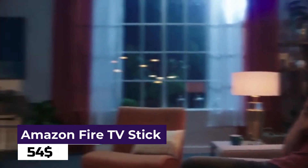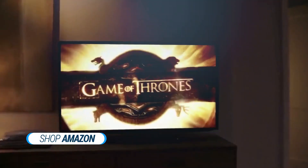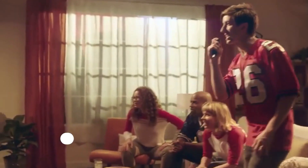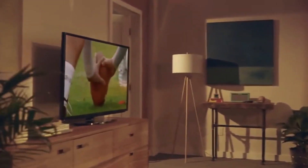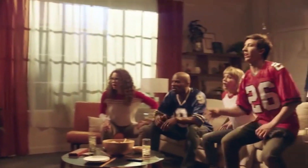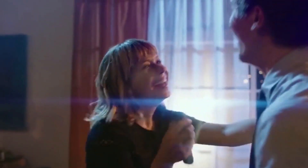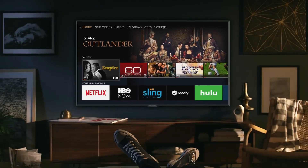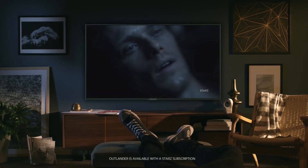Amazon Fire TV Stick 4K. The Amazon Fire TV Stick 4K is a revolutionary streaming device that brings your favorite movies and shows to life in stunning 4K Ultra HD quality. With the ability to access thousands of channels, apps, and Alexa skills, this compact device transforms any TV into a smart entertainment center. You can easily stream your favorite content from Netflix, Hulu, Prime Video, and many more, all with the convenience of a single remote.